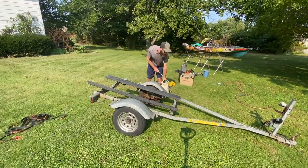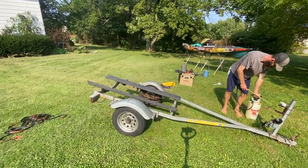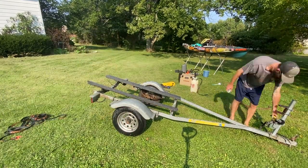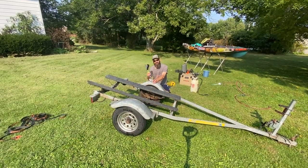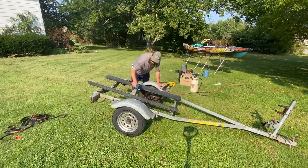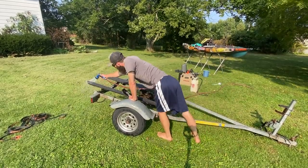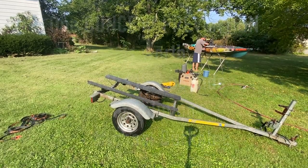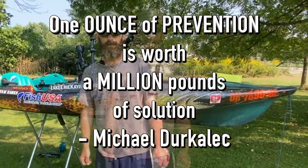We're also going to do the same thing to the trailer, because we backed it down into that body of water. Trailers pick up stuff off the bottom of the boat ramp, and stuff grows on the carpet around the tires. It's better to be safe than sorry — spray it down as well, it only takes a couple of extra minutes for the extra protection. Make sure you spray that carpet down really well on all four sides.